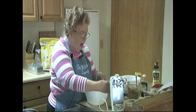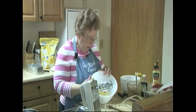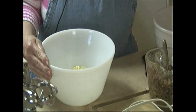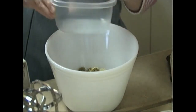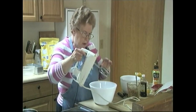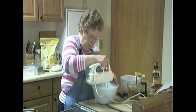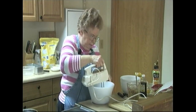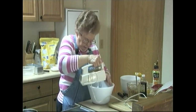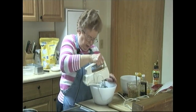To start the bread, I have four tablespoons of butter or margarine that I've softened. I'm going to add three quarters of a cup of brown sugar, light or dark, lightly packed. And I'm going to cream them together.